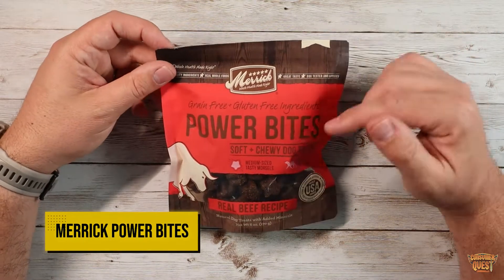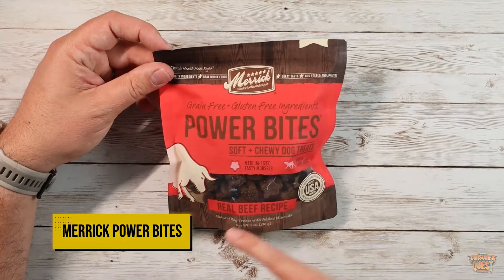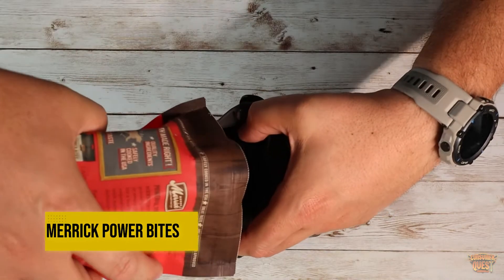What is going on guys? Today I want to show you these Power Bites by Merrick. These are real beef recipe soft chewy dog treats.